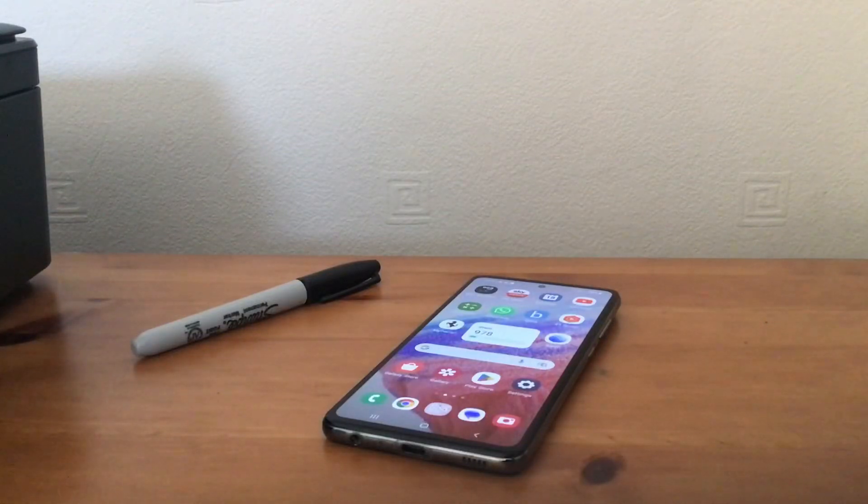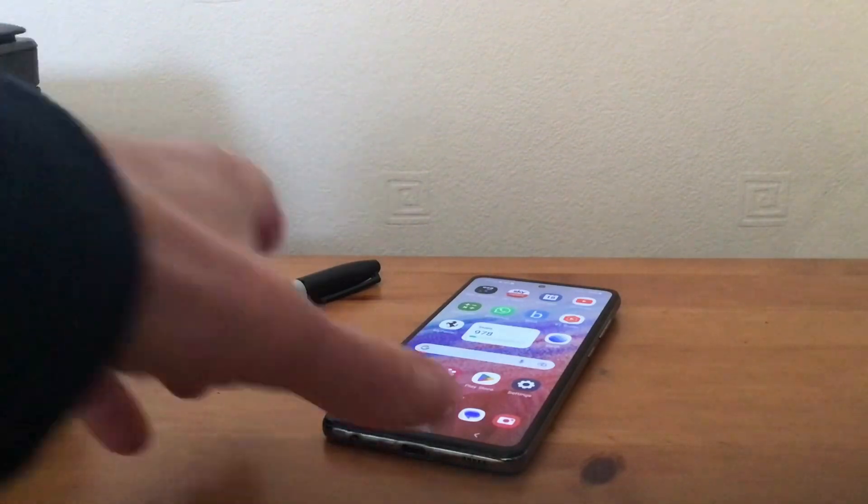Hi, it's Martin here. I'm going to show you how to knock off the emergency siren alerts and vibration on your Android phone. This is fairly simple — a few steps and we'll have you there.